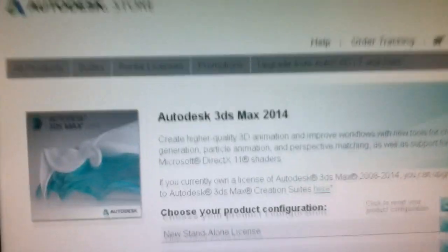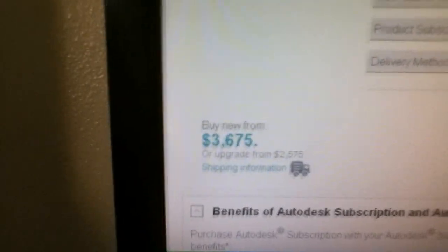3DS Max is three thousand dollars — I can't afford that. So we're gonna use something else: Blender. I'm gonna use Blender because it's so much easier, and it's easy to set up too — you just plug it in your computer and open it up.